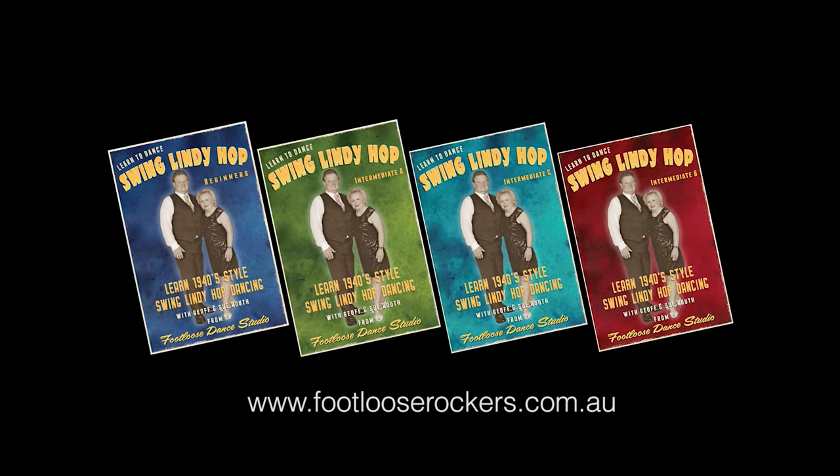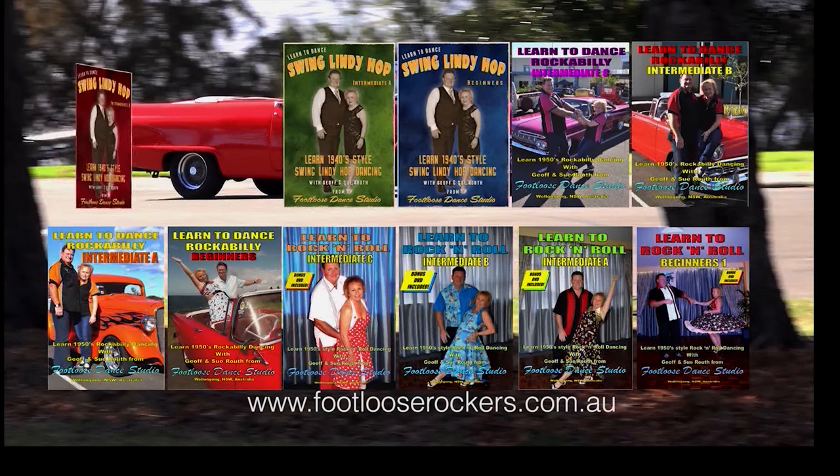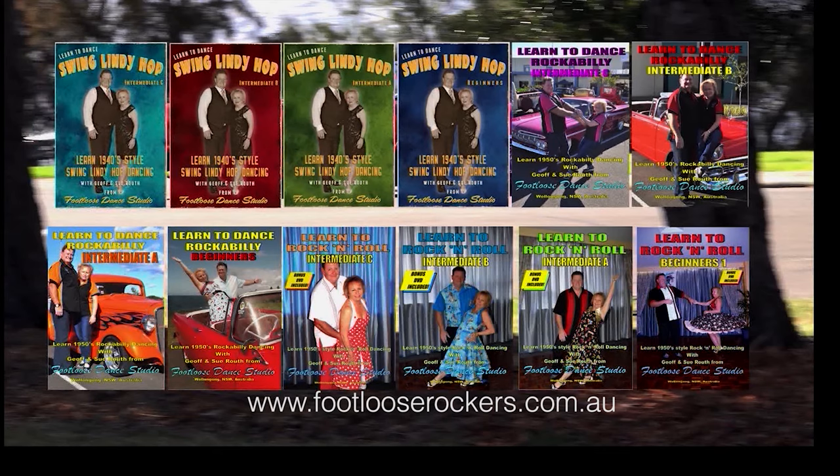Some wonderful moves on this DVD — get out there and try them on the dance floor. Check out our other range of DVDs on our website: we have learn-to-rock-and-roll DVDs and also learn-to-rockabilly DVDs.